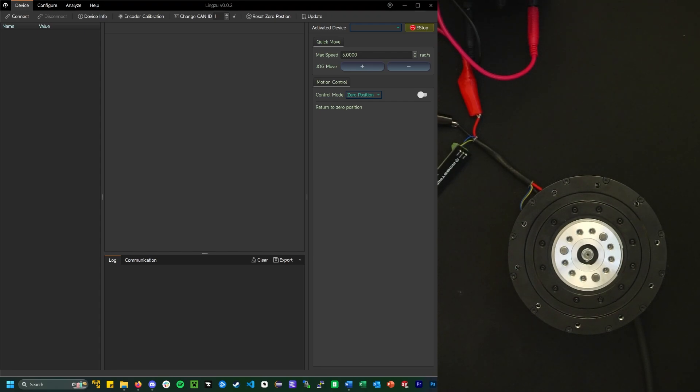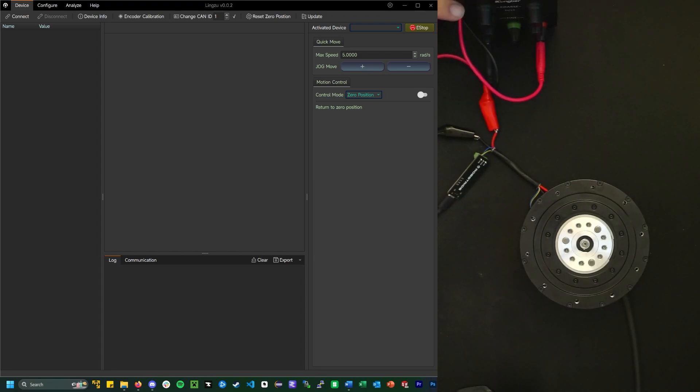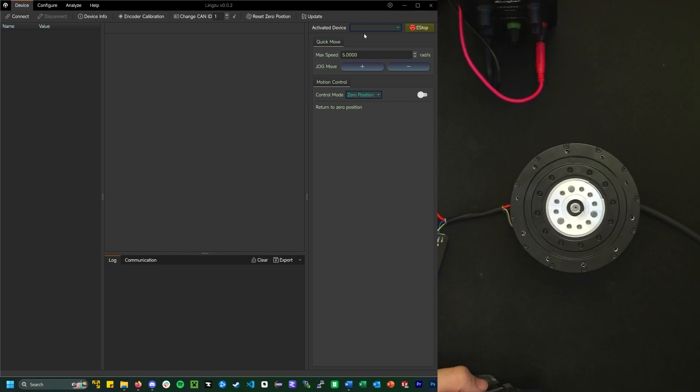I'm going to turn on the power supply. Turning it on — three, two, one, go. No magic smoke. Alright, does this program recognize this? Connect.